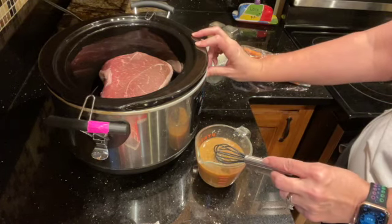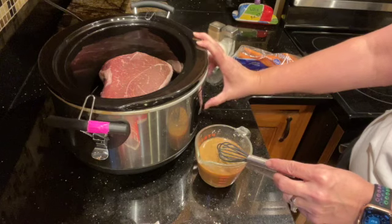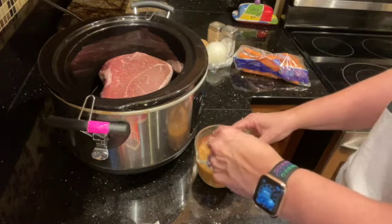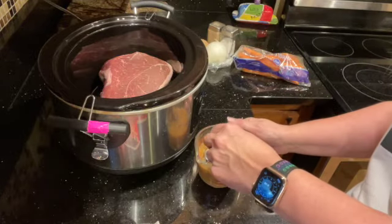I usually set it on high first. I've got it set for eight hours, and I'm going to cook it on high. I usually just cook it on high for the first hour just to get the crock pot up to temperature and really hot.